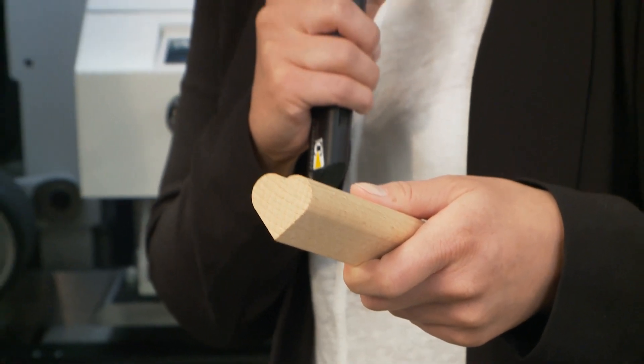Wood processing in 2015 seems to be a matter of the heart for Weinig. The new PowerMat generation, which you can see behind us, offers a unique feature — this tablet. Nicolas Ehmann is here to explain it.